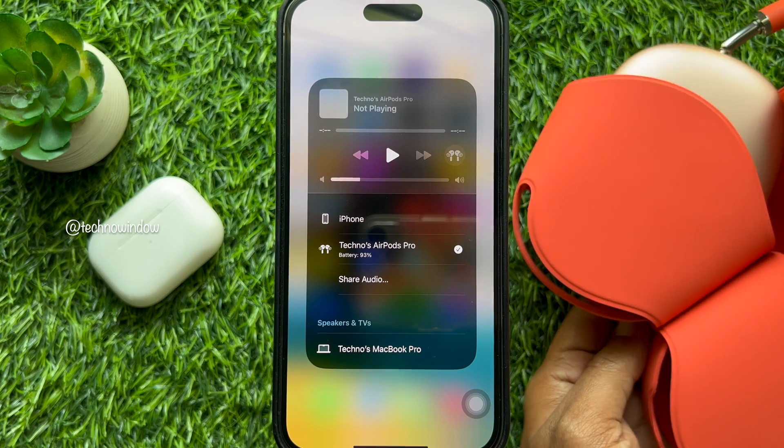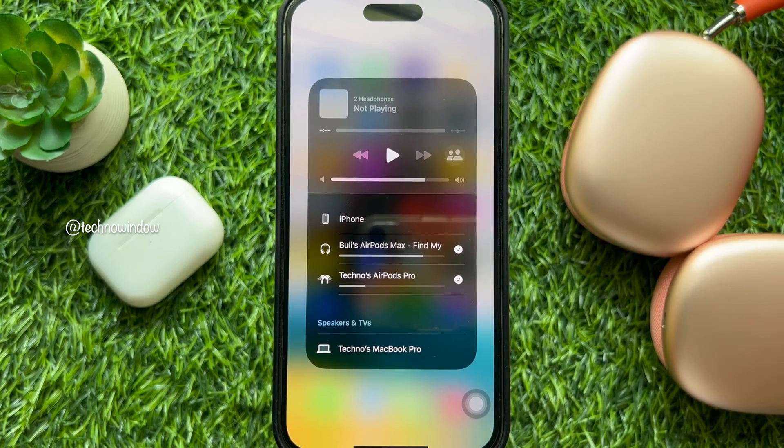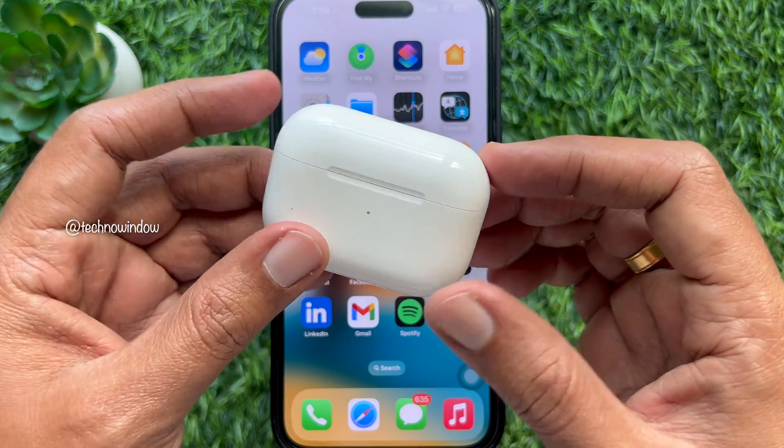For AirPods Max, take them out of their smart case. And for AirPods, open the case of your AirPods.